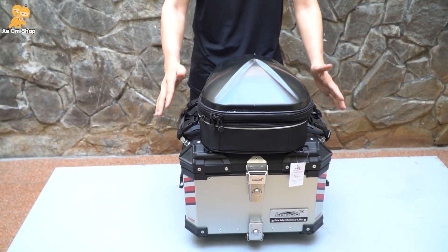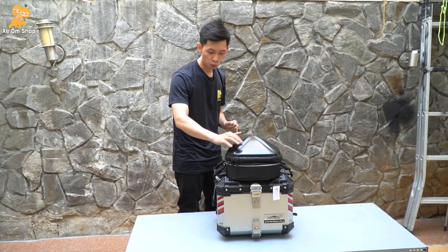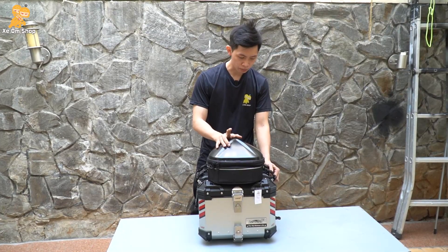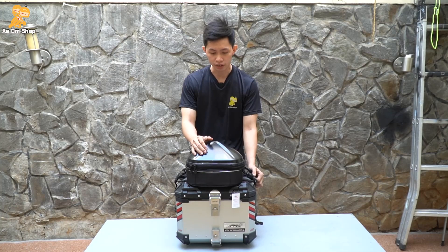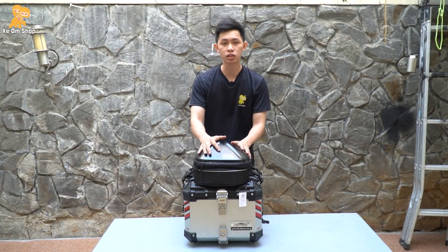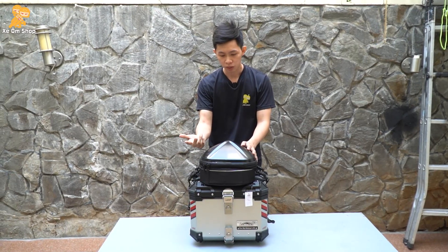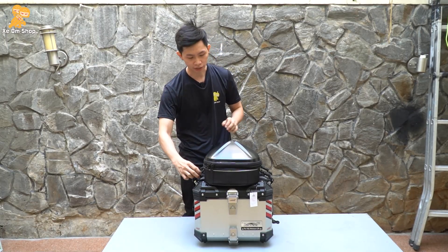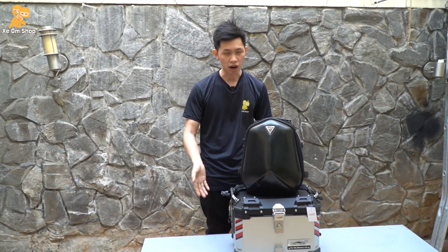Vậy là xong. Các bạn đã kết nối được thêm một túi vào thùng, sẽ tăng dung tích chứa lên. Cách kết nối này sẽ áp dụng cho những xe có thùng top có hai quai sách bên hông. Sẽ mang lại cho các bạn sự tiện lợi, linh động trong mọi trường hợp. Những cái đồ các bạn ít sử dụng sẽ bỏ vào trong thùng, còn những cái đồ thường sử dụng trong quá trình đi - ví dụ như áo mưa, bao tay - các bạn sẽ ưu tiên bỏ vào trong cái túi này. Khi đến một địa điểm nào đó, các bạn chỉ cần tháo ra, chuyển thành ba lô và đeo lên mình, sẽ tiện dụng hơn.